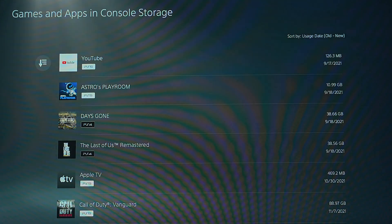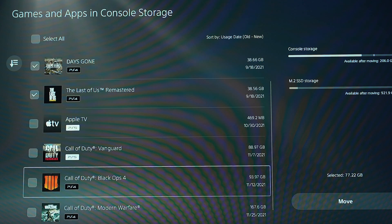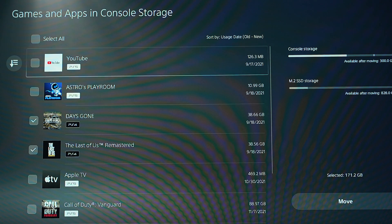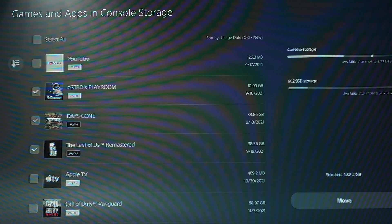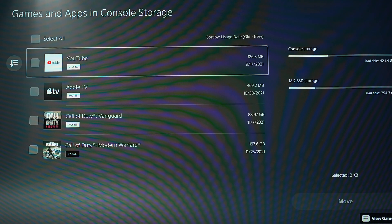With Samsung's 980 Pro with heat sink, you're able to move your game files freely between the internal storage and the 980 Pro without noticing a difference in your gaming experience. Gone are the days of having to choose what games you keep on your system or having to move them to USB expanded storage and back again. Now you have a bunch of space available to you.